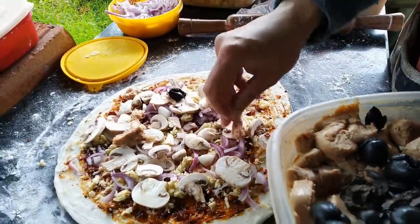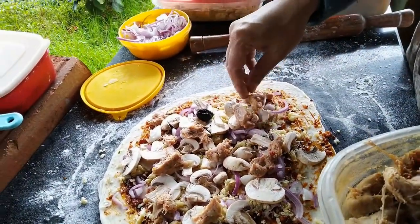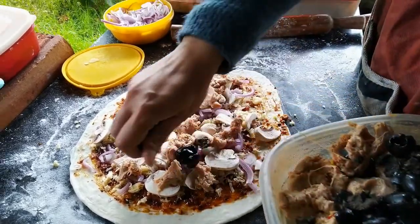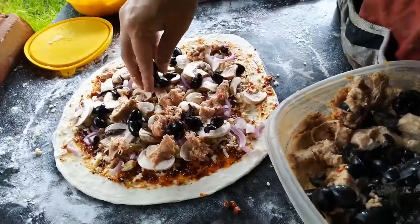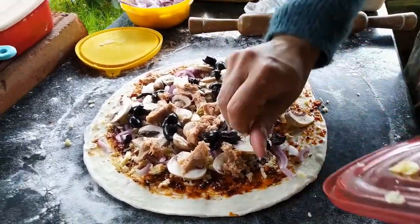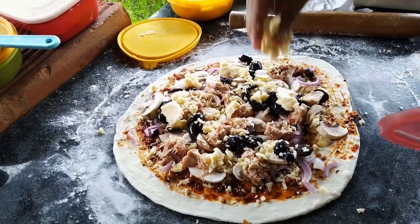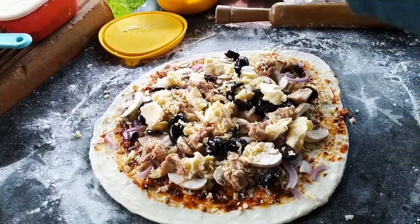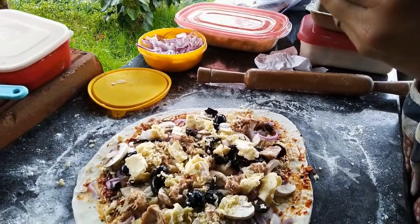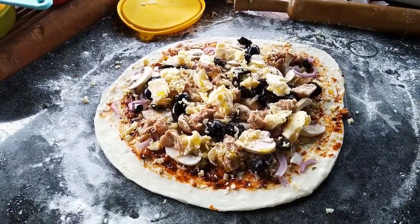And pork sausage from Amanda's, also from down the road in Coonoor, and some black olives, mozzarella cheese, salt and pepper, and olive oil — and it's ready for the oven.